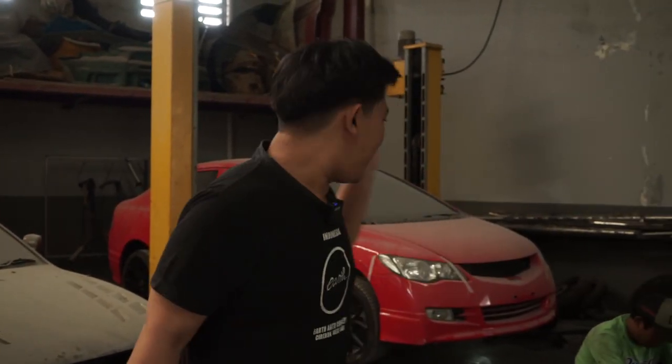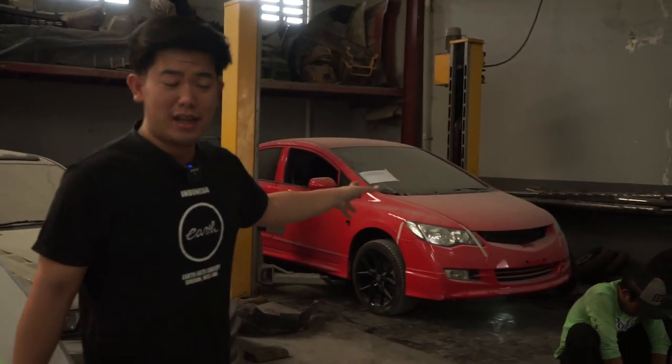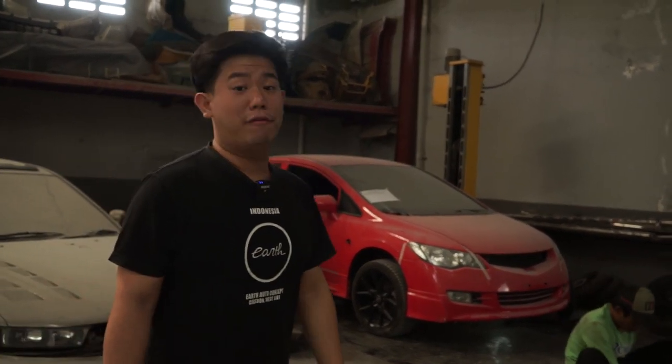Hello Earth, welcome back with me and this restoration Honda Civic FD. We are here.